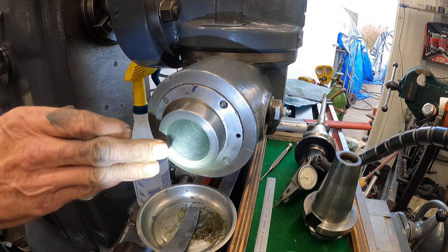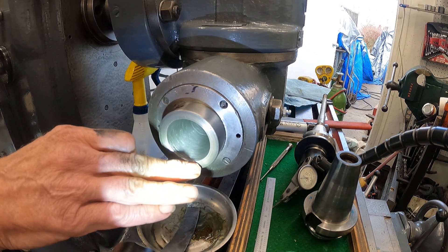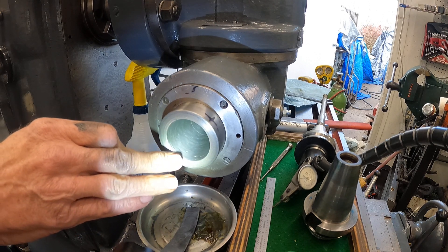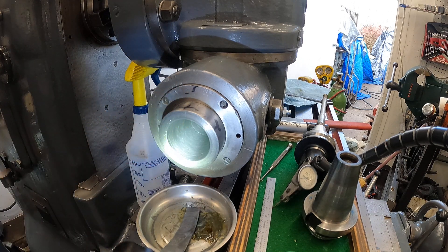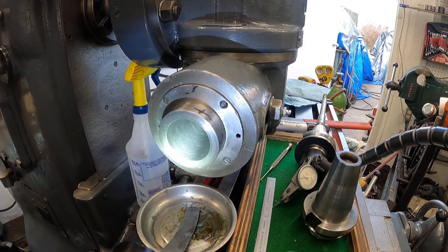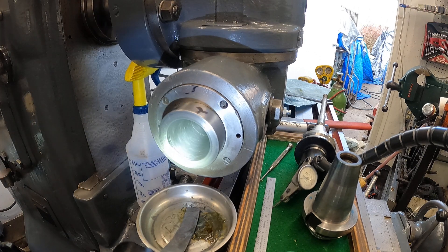It looks a little bit different with that satiny finish. You can see the damages. Now one of the culprits — this is the high spot right here. There's actually kind of an embedded hard piece of metal in that little dent there. And when you run over it with a scraper, it kind of starts smoothing it up. But that was a little bit of a trouble spot.